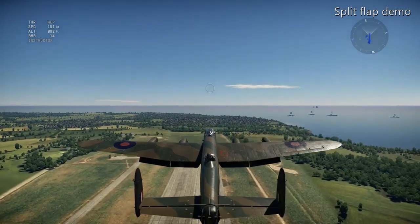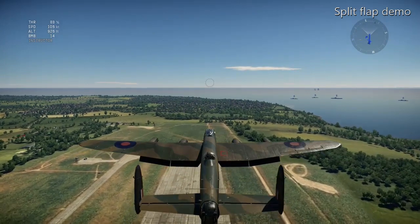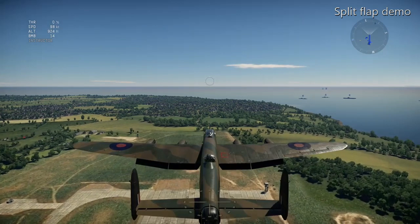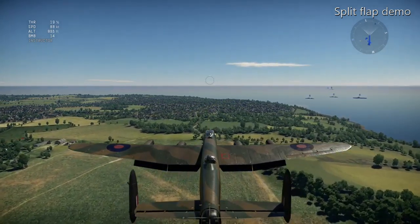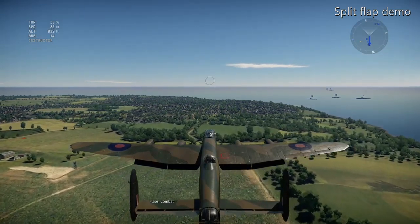Here we go. We're flying along with the flaps all the way down, which produces maximum drag but also maximum lift. With the throttle down to nothing, your speed is dropping down to about 87 knots.